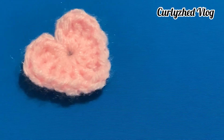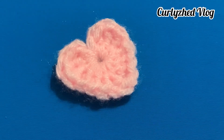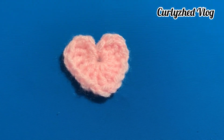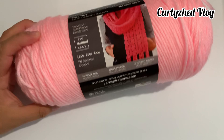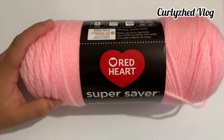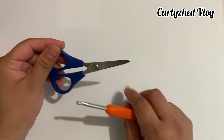Hello everyone, welcome back to my YouTube channel Curly Said Vlog. Today I will show you how to do this heart shape. You can use any kind of yarns and different sizes of hook, but I'm going to use this Red Heart Super Saver acrylic yarn, a five millimeter hook, and scissors.